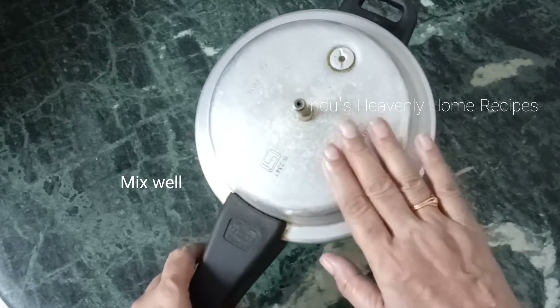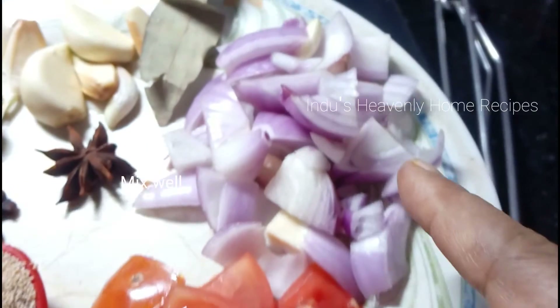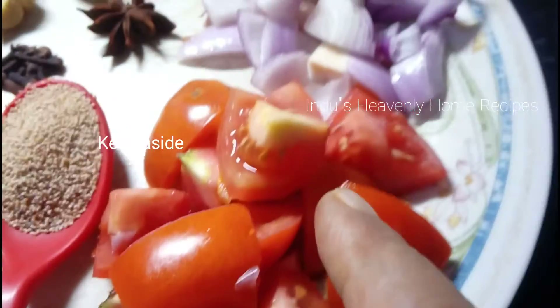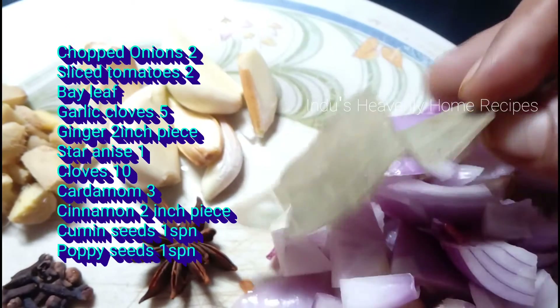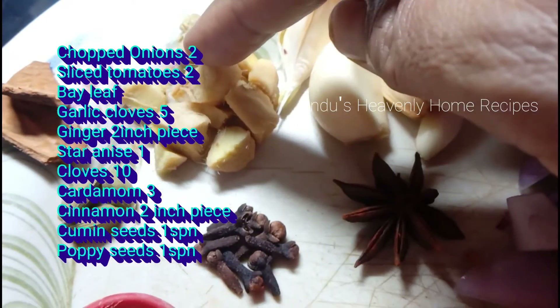Now remove the mills and the masala. Put two tomatoes, cut. Add 2 vegetables in the middle. Put 1 bay leaf in the middle. Add 2 onions in the middle.